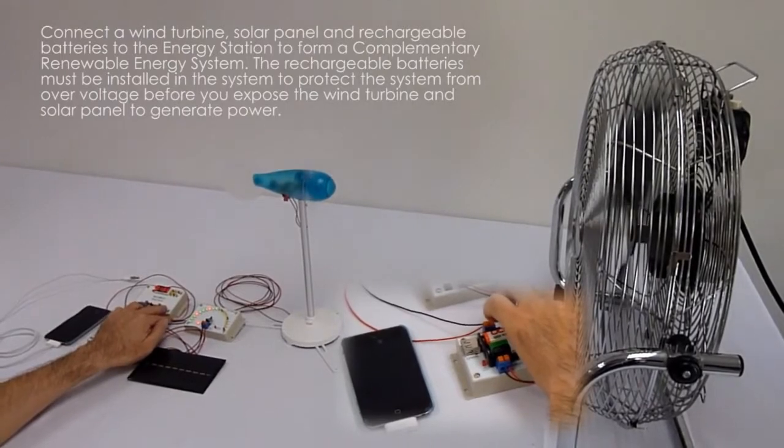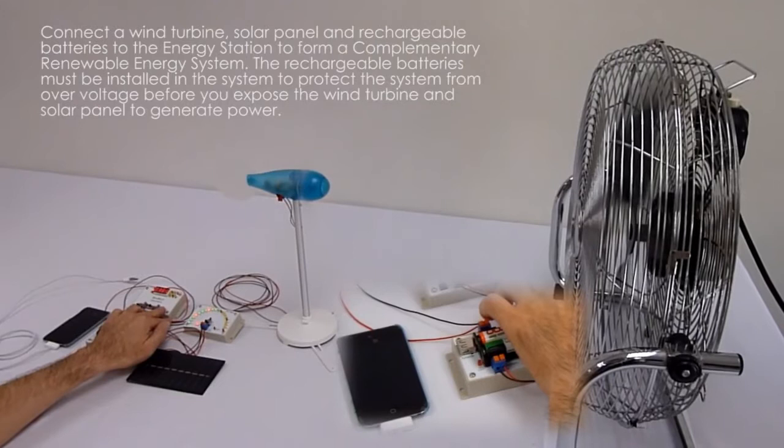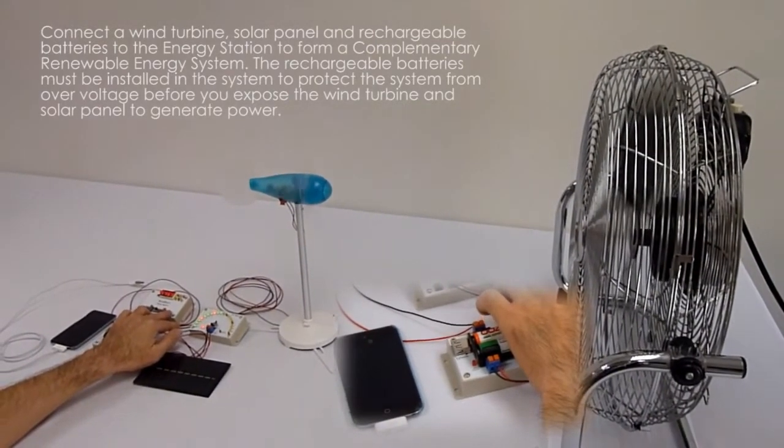The rechargeable batteries must be installed in the system to protect the system from over voltage before you expose the wind turbine and solar panel to generate power.